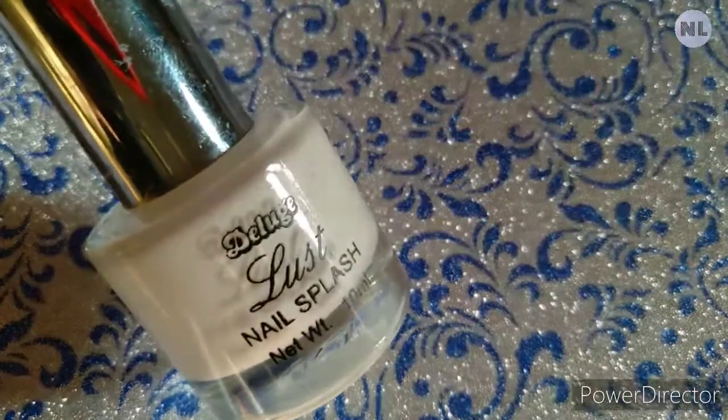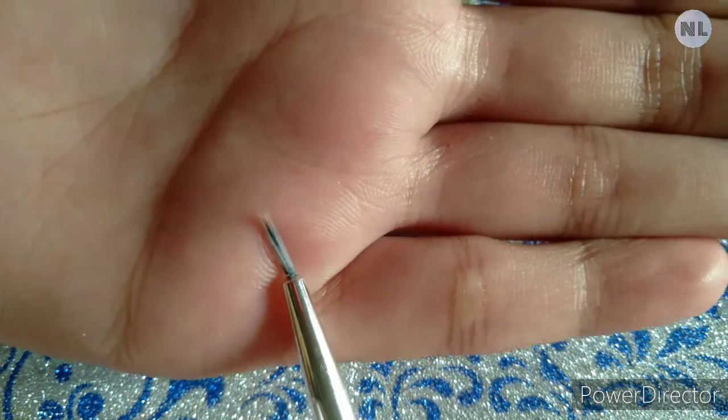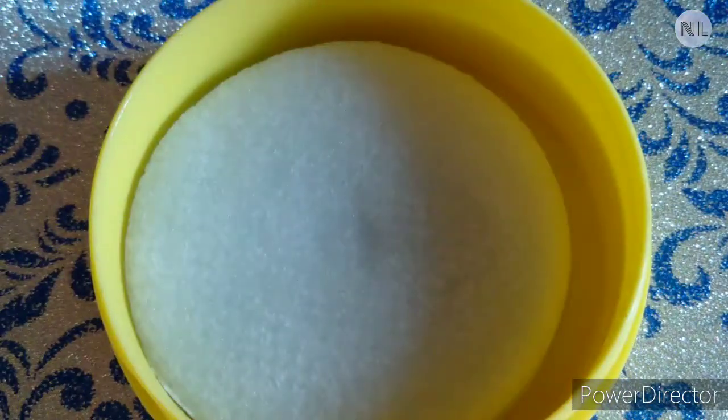We also need a white nail polish, a fine nail art brush to draw the lines, and nail polish remover because we have to dip the nail art brush after each use.